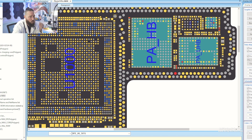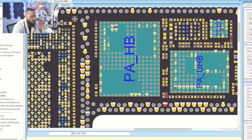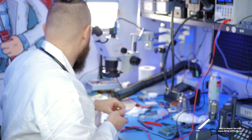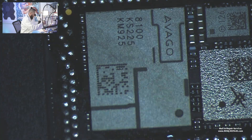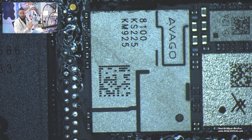Normally one of these three caps here would be shorted — these are normally not. But one of the caps around the PAHB. But in this case, the chip itself is heating up at one point. Let us look if we can see a crack in the chip. I don't see a crack here, but it heats up. Let us take off the chip.